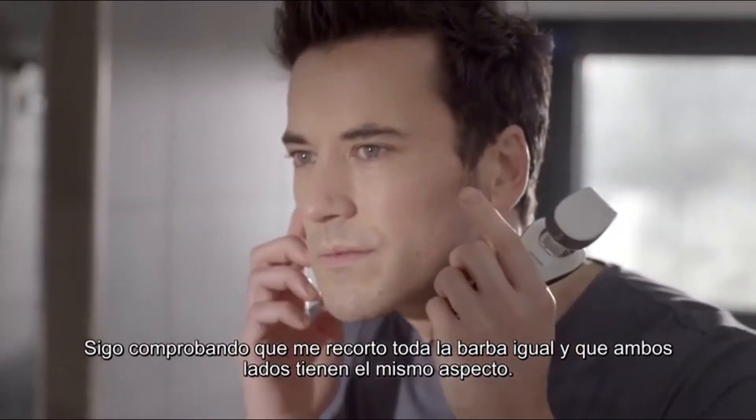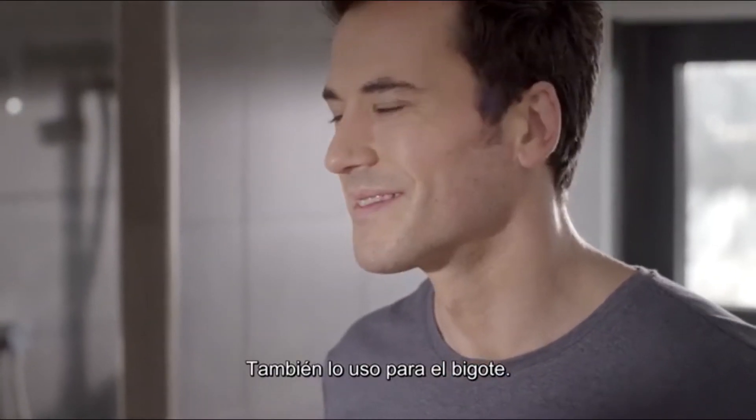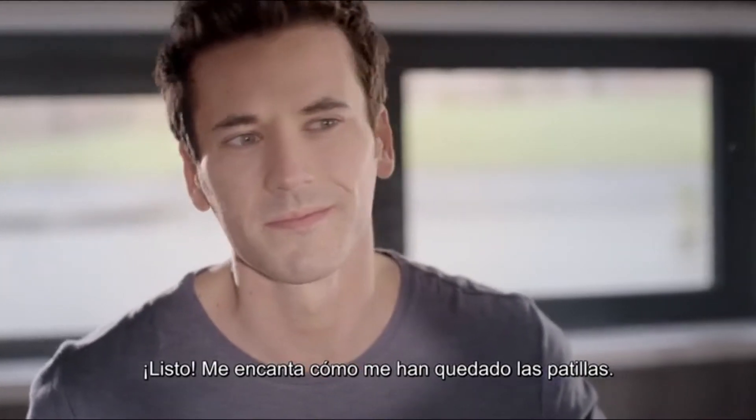I keep checking that I'm trimming evenly and both sides look the same. I use it to shape my mustache, too. There we go, all done. I'm happy with how neat and even my sideburns are.